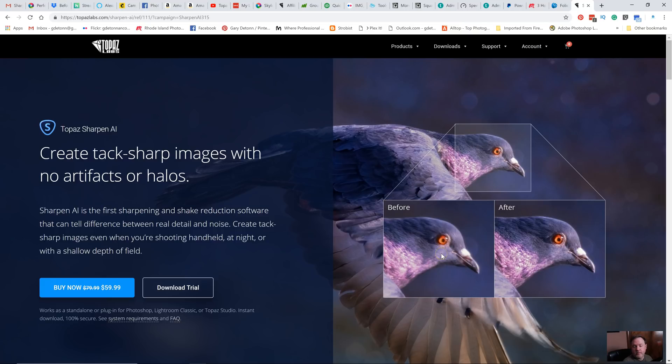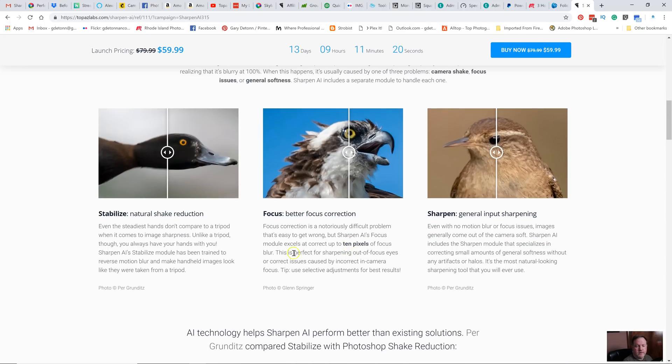You can see some examples of where it has done some sharpening on this bird. Something unique about this program is that they're claiming it's going to stabilize motion blur and help with missed focus. No program can actually fix missed focus, but they're claiming that if it's just a slight bit off within about 10 pixels, their software can make an adjustment and make it look sharper. This is some of their before and after images, and I'm going to put it to the test in a minute with a few of my images.